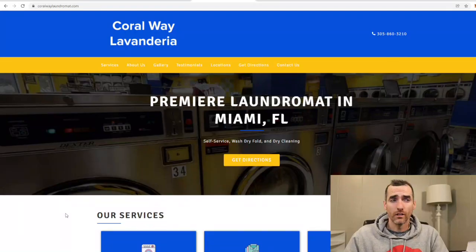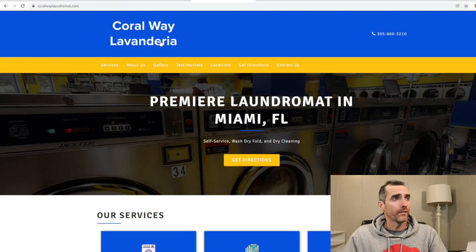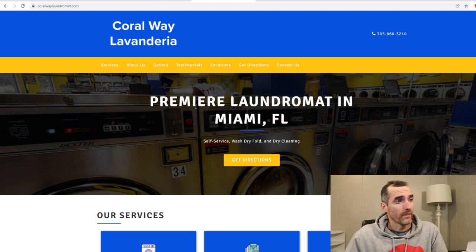This is the Coral Way Lavanderia, which is Spanish. It's out of Miami — a lot of Spanish speakers. They call themselves the Premier Laundromat in Miami, Florida. They offer self-service wash and dry, wash, dry, fold, and dry cleaning. Looks like they got Dexter machines, and at least 37 washers. Looks like a pretty big place.